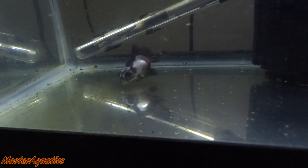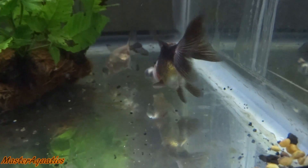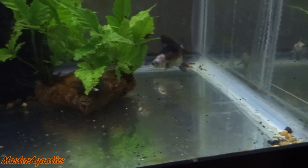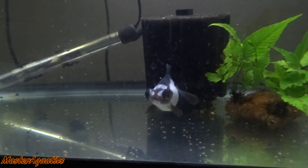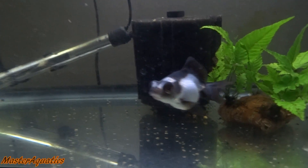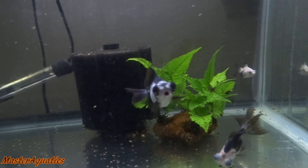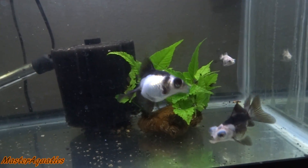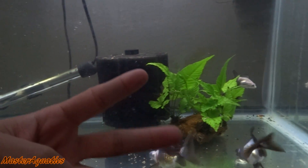The goldfish formula pellets sink to the floor so the goldfish don't have to go to the surface and inhale air while eating, which can cause issues with their swim bladder. As you can see they're all eating and loving it. If you guys want to order some, I'll leave a link down below in the description and in the comment section. There are tons of reviews on Amazon — give it a try. That's pretty much it for this video, my name is Master Aquatics and I'll see you guys in the next one. Take care and peace out.